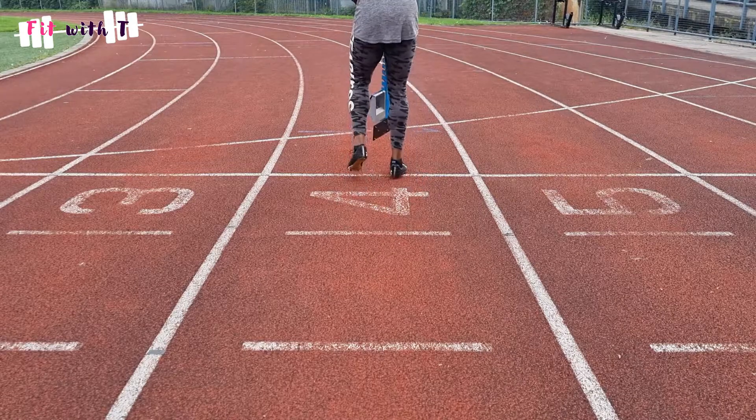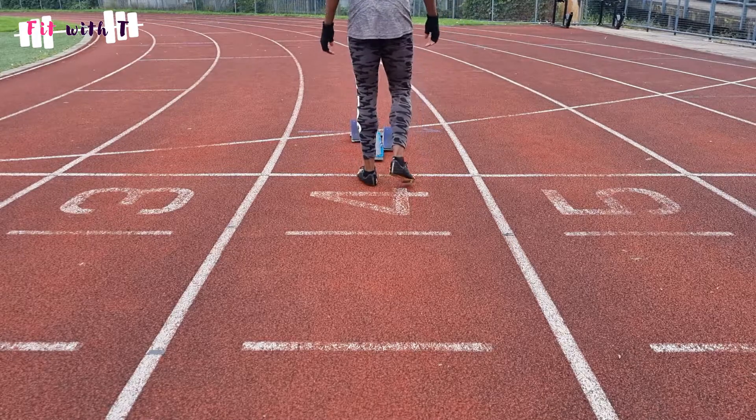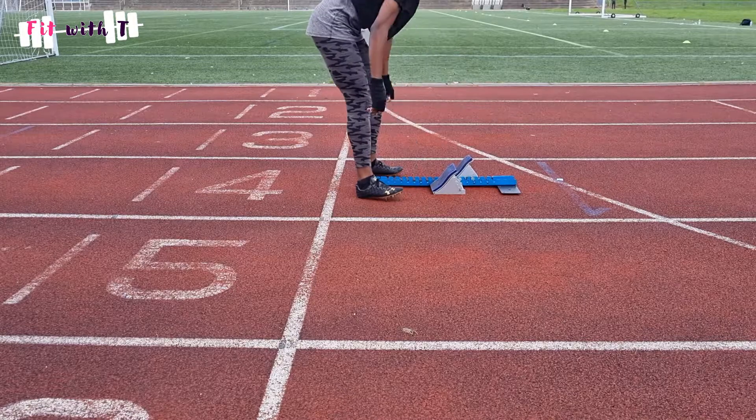I'm going to show you how to set up your starting blocks and give you general guidelines — then you can adjust individually to find your optimal starting position. When placing your block on the floor, make sure it is straight for 100 meters or 60 meters. For the 400 or 200 meters on a bend, athletes slant their blocks slightly toward the curve for an optimal push-out angle. Today I'll focus on setting up blocks straight for a straight-line run.